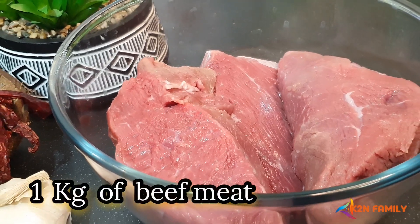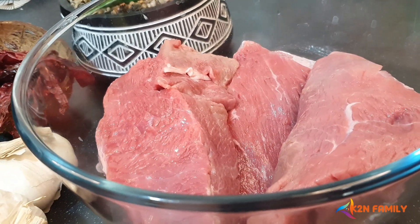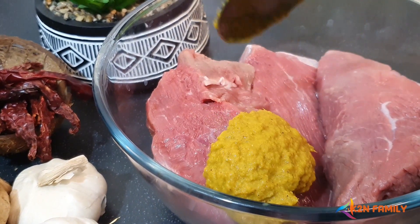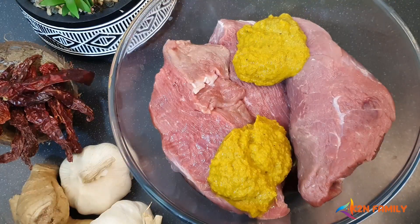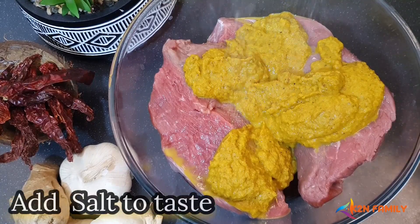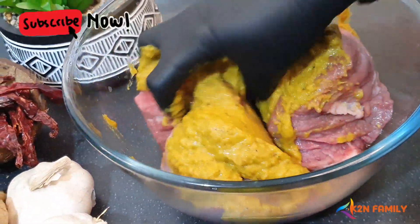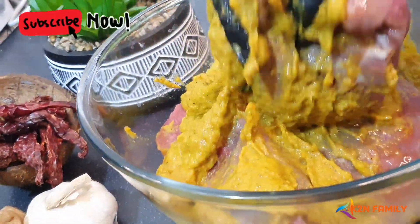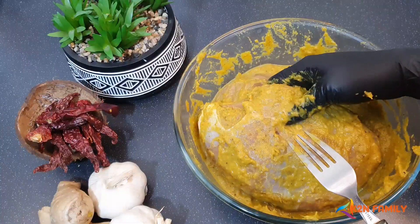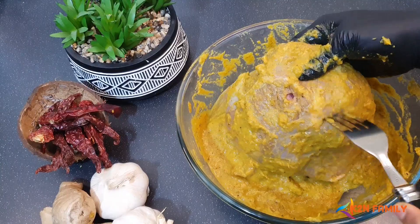I have 1 kg of meat here — I've already washed, cleaned, and cut it into big chunk pieces. Let's add all the masala to the meat, then add salt to taste. With the help of a fork, let's break the meat so that it gets well marinated.